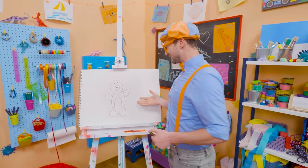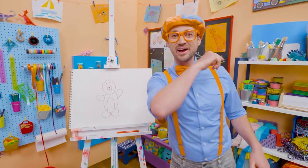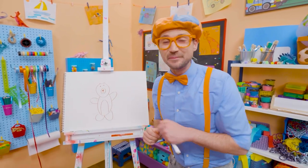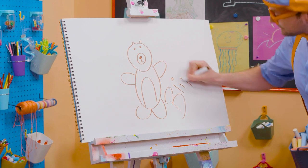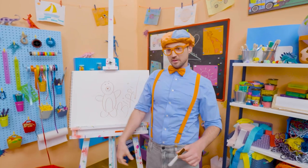Rawr! Wasn't this fun drawing a bear with me? I love drawing with you. If you want to draw some more with me, all you have to do is search for my name: B-L-I-P-P-I — Blippi. See you later, buh-bye.